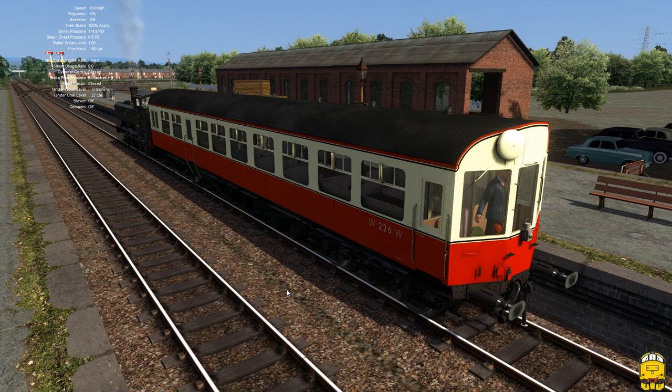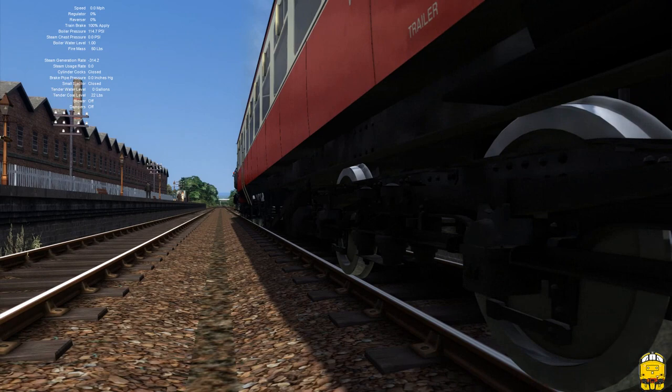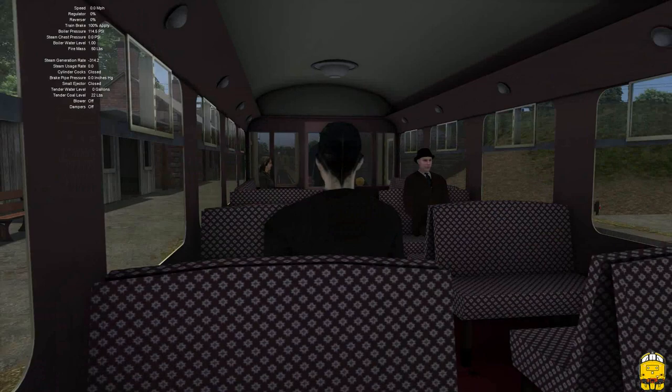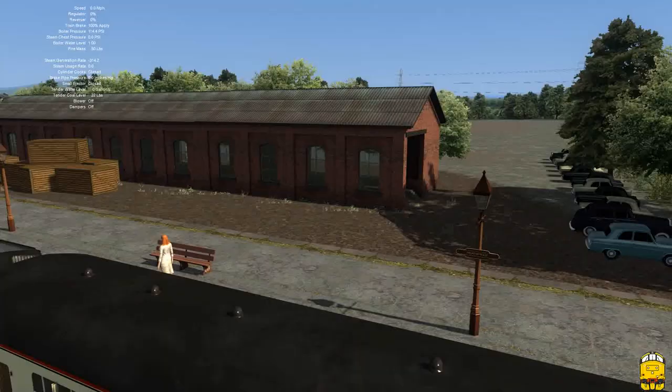Detailing-wise, to say it's an added extra, I think this is sublime — it's really nice. It's a shame we haven't got a passenger view, even just sitting in here. Even if it wasn't specifically modelled it would have been nice to just have that option. But it's not really a massive thing — I suppose somebody could patch it if they really wanted to.